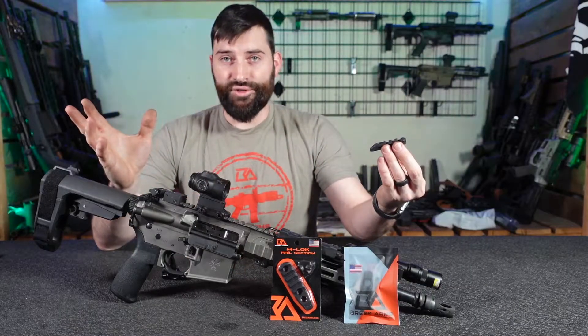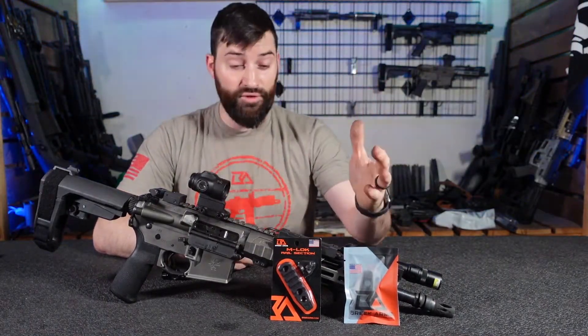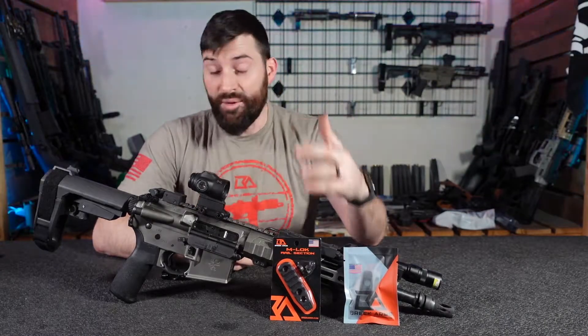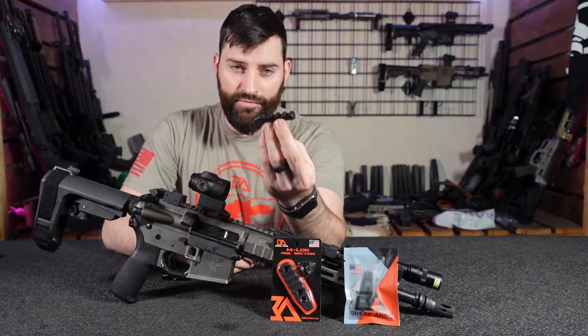So the details are in the name pretty much — this is an M-LOK compatible rail section. So if you have one of our RG2 handguards, or you have another company's handguard, we're not going to judge, but if you have a Magpul M-LOK patterned M-LOK slot, these guys should fit for you.